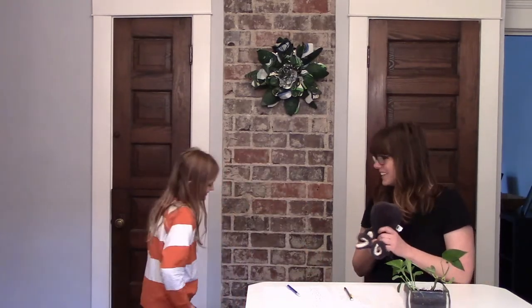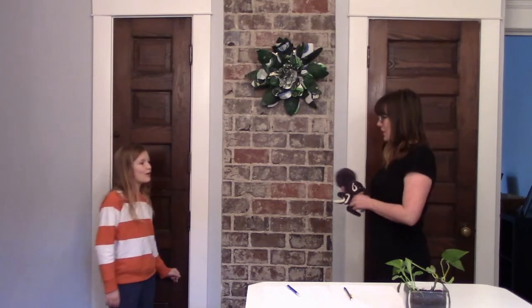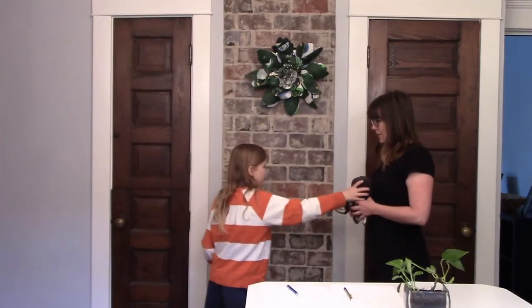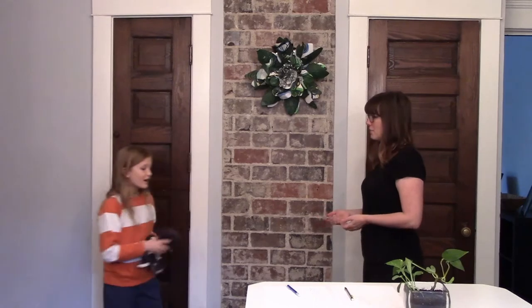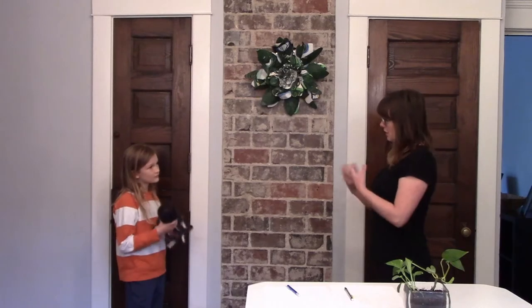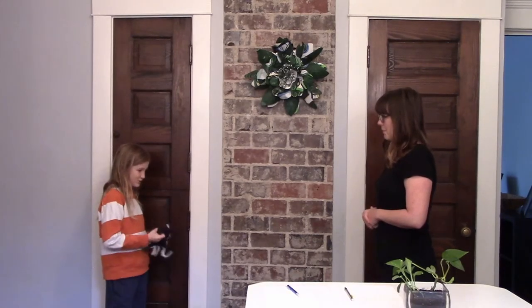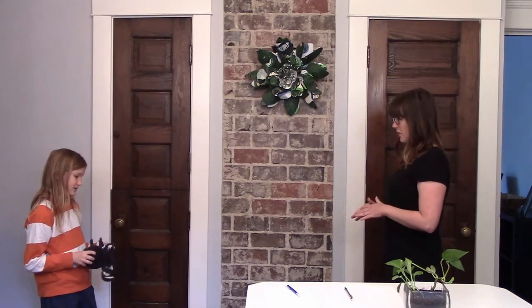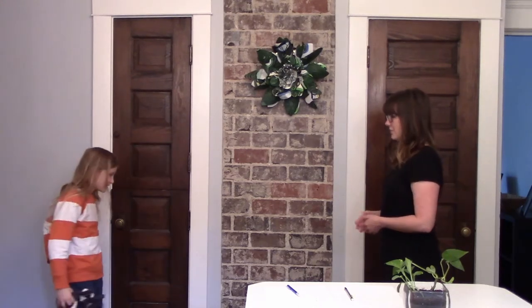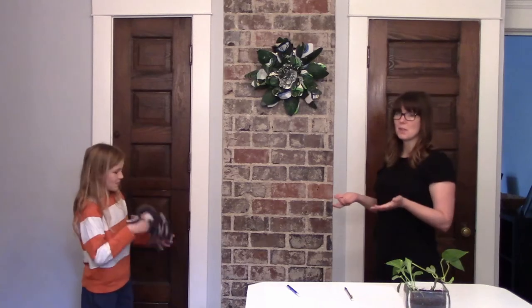We're going to do it one more time, but this time instead of writing, we're going to see how many times we can toss a stuffy. Matt, let's try it with 30 seconds. Is it every time I get it and toss it back, or every time it's in the air? I think it's how many times we catch it — so this would be one, two. Good question. How many times do you think there'll be a catch in 60 or 30 seconds? Maybe 20, depending on how fast we go. Let's not try to be super speedy, but let's try to go fast. What if it hits the floor? Adults, you can come up with rules about how you want to count.